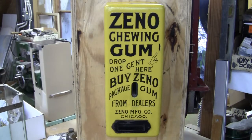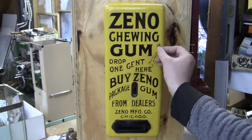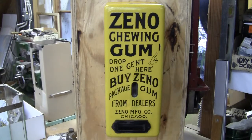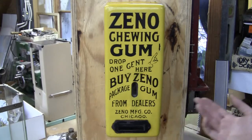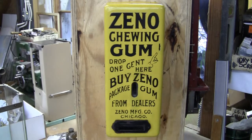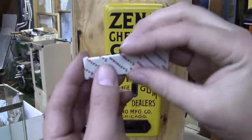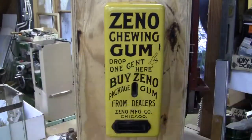The machine works. It does not work all the time, but these probably didn't work all the time when they were brand new. We've put several pieces of gum in there, so all you have to do is put a penny in the side. It'll activate the mechanism and hopefully spit out the piece of gum. It didn't spit out the piece of gum that time, probably because the gum isn't the correct size — it's just some thin stuff that doesn't have the paper on it.